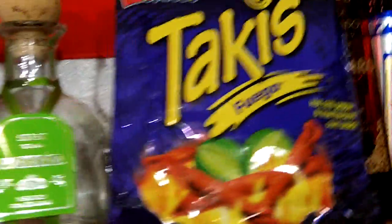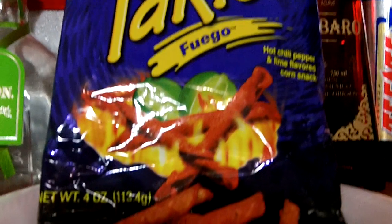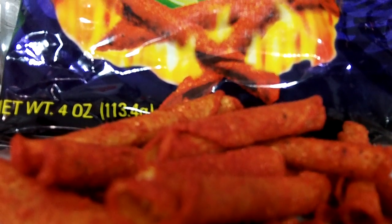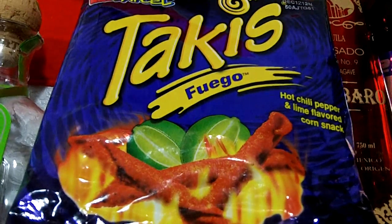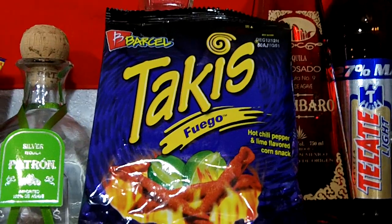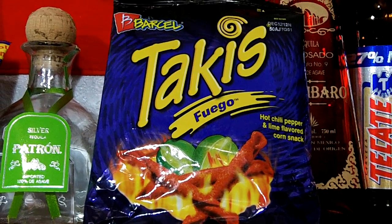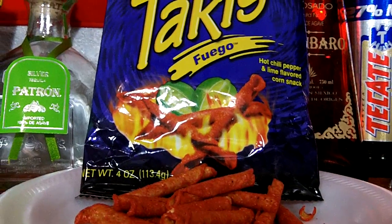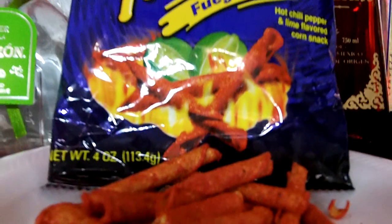And now, to the Takis Fuego — these are my favorite ones, and I believe these are probably the ones that sell the most. If you're going to go out and buy Takis, I recommend this flavor to start off with. It's the Takis Fuego hot chili pepper and lime flavored. This is a perfect blend — a very balanced lime with chili flavor. The lime doesn't overpower the taste like the Nitro ones do. It's a light heat, no afterburn. It's the best overall flavor out of all of them. I give these a 10 out of 10.